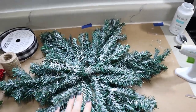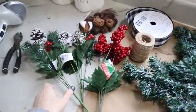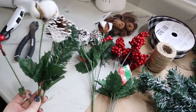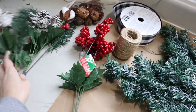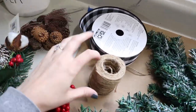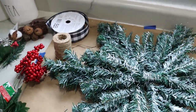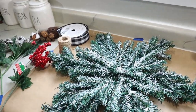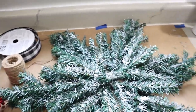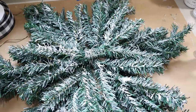The wreath is all put together. Now we need to do some embellishing and cover up the middle. I have some items from Dollar Tree I might use — some stems that have cotton, berries, and pine cones on them. I also have a stem of berries, a little bag of pine cones, some jute, and buffalo check ribbon from Walmart. I like to just sort of place things here and there, move them around, make it work, so everything looks nice.